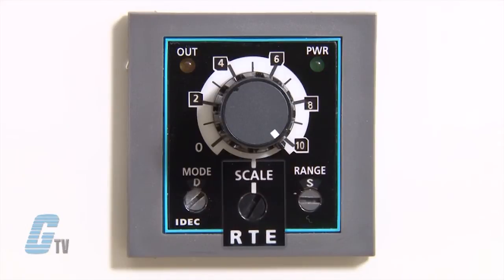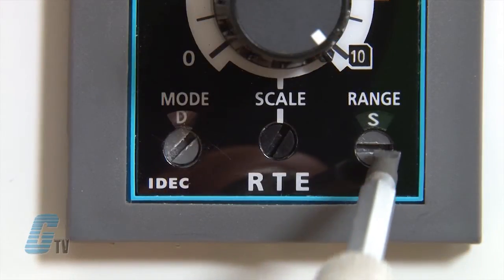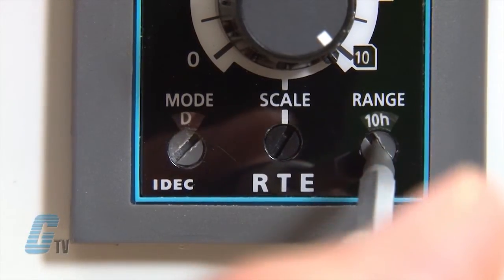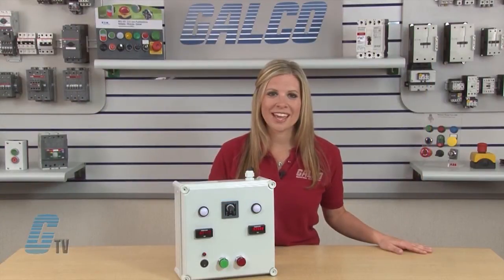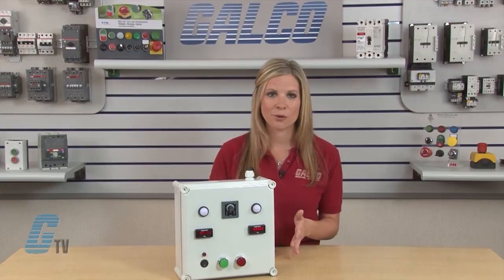I can set the time scale with the dial here up to 60. The third dial sets the range of the scale to seconds, minutes, hours, or tens of hours. With the RTE relay, the timer range can be set from 0 to 1 seconds to 600 hours.